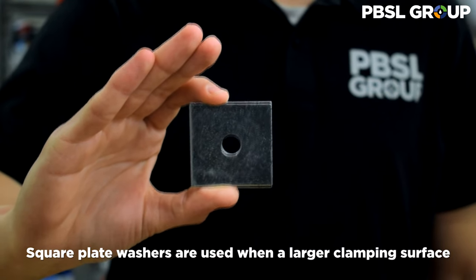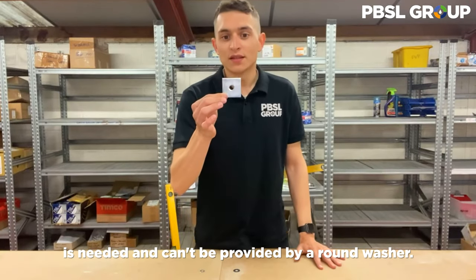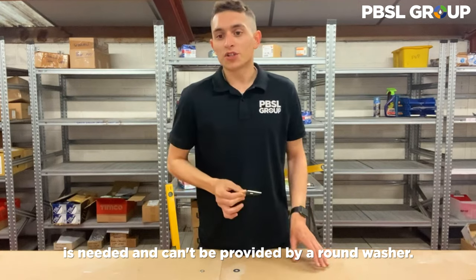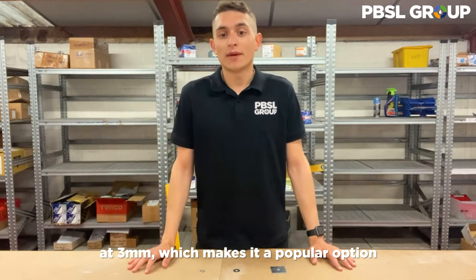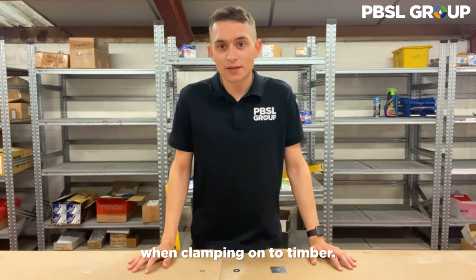Square plate washers are used when a larger clamping surface is needed and can't be provided by a round washer. The thickness of these is much greater than a repair washer at three millimetres, making it a popular option when clamping onto timber.